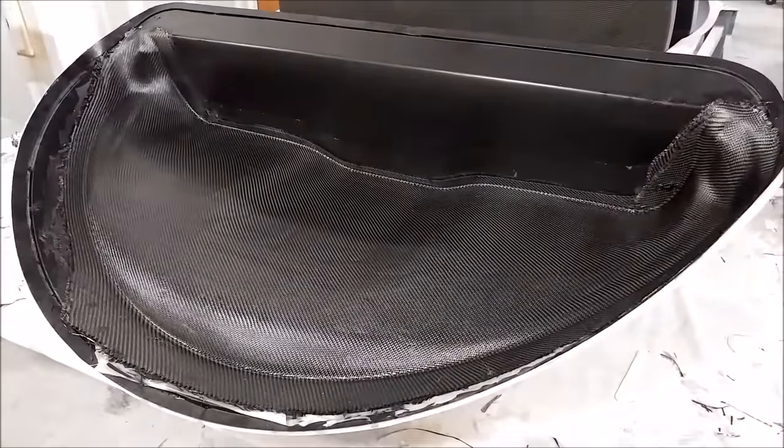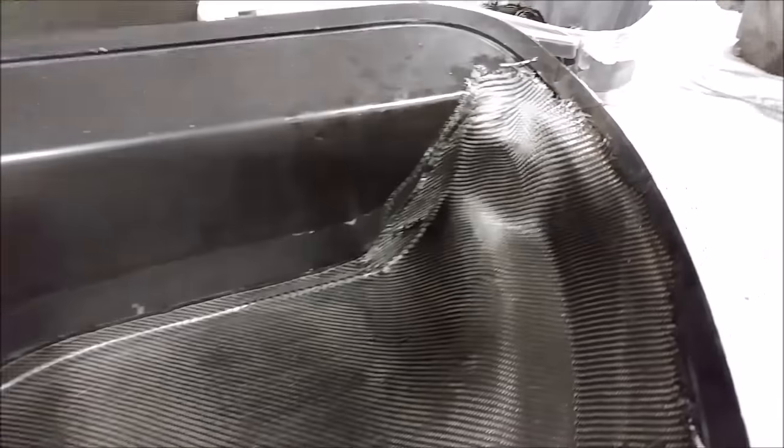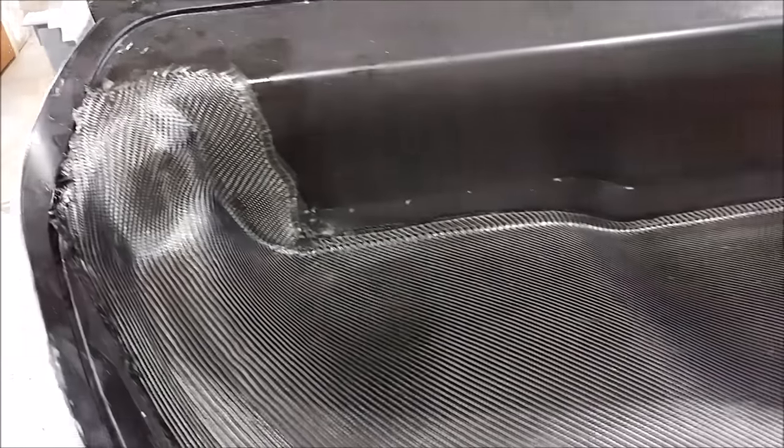Here's the glare shield part finished — you can get a better look at how that came out. It will be released on Monday to see how it turns out. We'll be able to trim it off and put it into place to see how it fits inside the fuselage, which will be exciting.